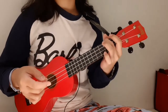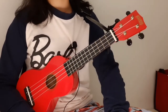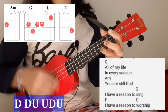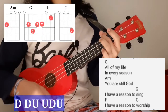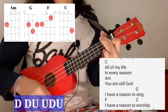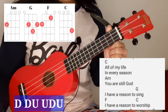For verse three, same as verse one. For the bridge, the strumming pattern I use is down, down, up, up, down, up. C — 'All of my life, in every season,' A — 'you are still God, I have a reason to' G — 'sing.' F, F — 'I have a reason to worship.'